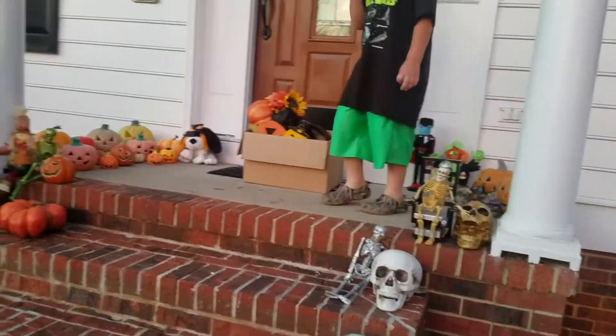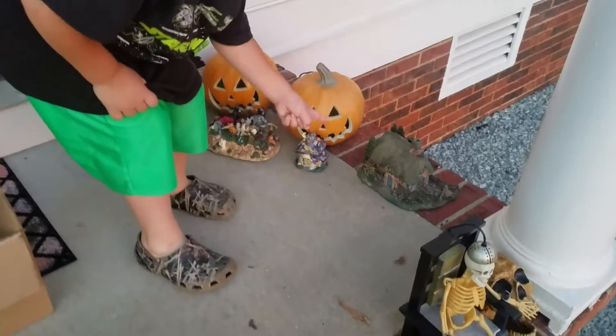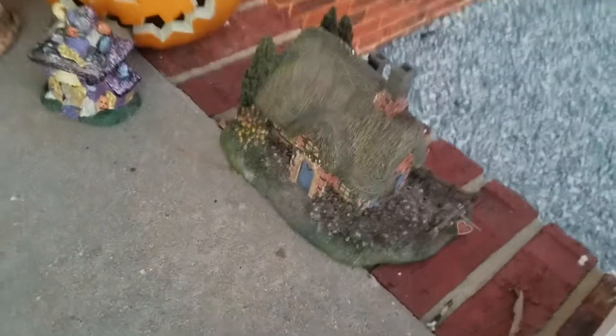Come in here and look guys. Look at this — this is Christmas, not Halloween. You got some Christmas things here? Just one.